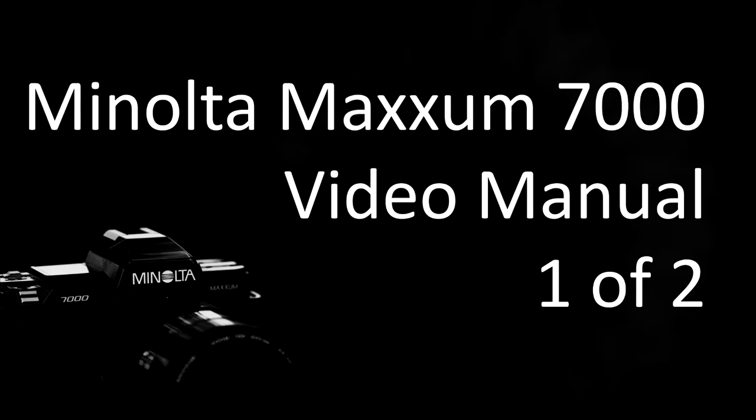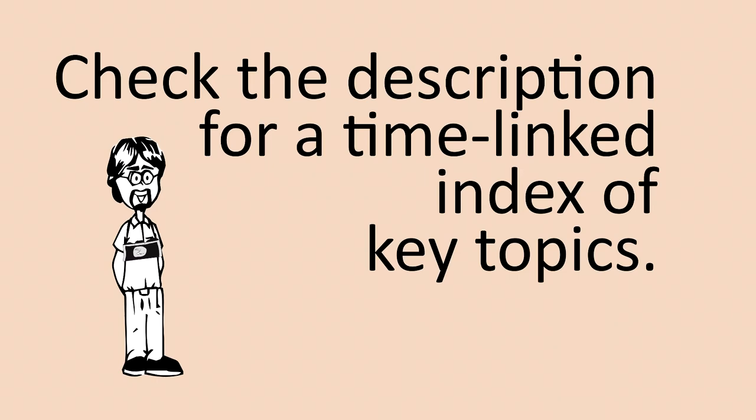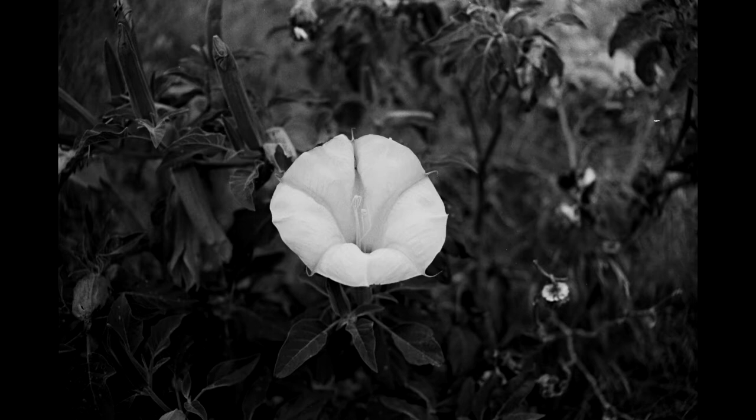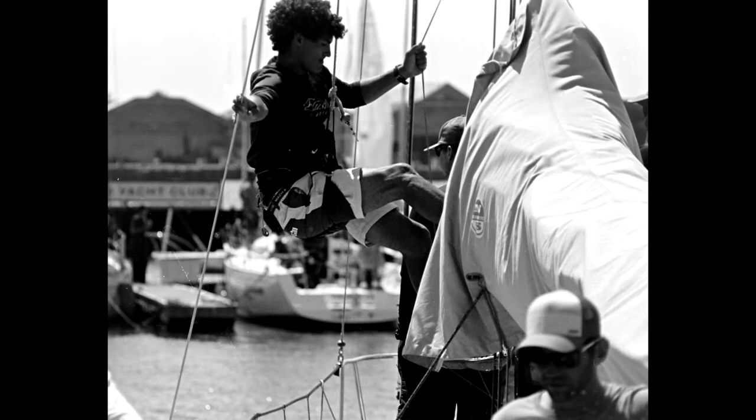Welcome to my first video of two on the Minolta Maxxum 7000. The Minolta Maxxum 7000 was called the Maxxum in the United States. In Japan it was called the Alpha 7000. In some markets it was called just the Minolta 7000, and in other markets like Europe it was called the Dynax 7000.